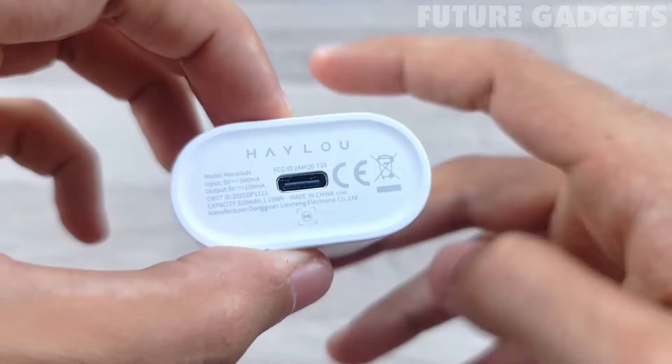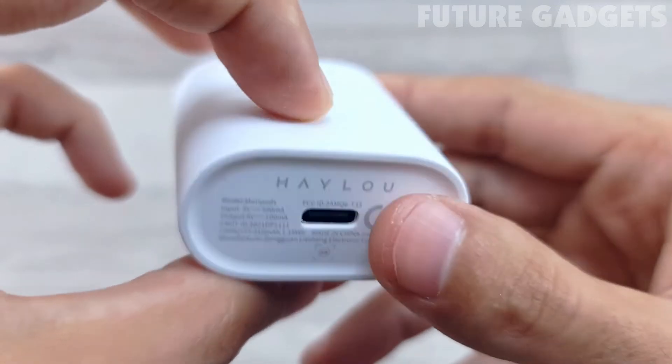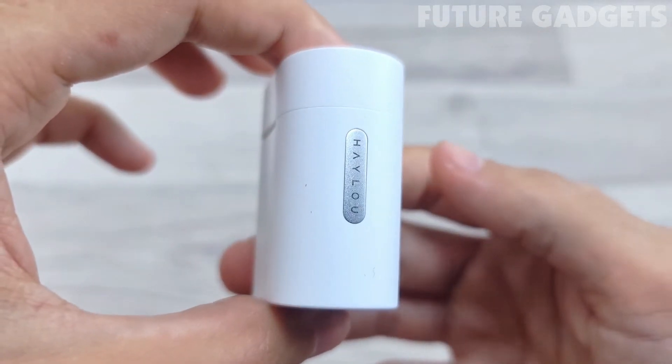In terms of appearance, the Mori pods headphones offer four colors to choose from. The charging case has a simple and unique shape, very recognizable, with a frosted texture.